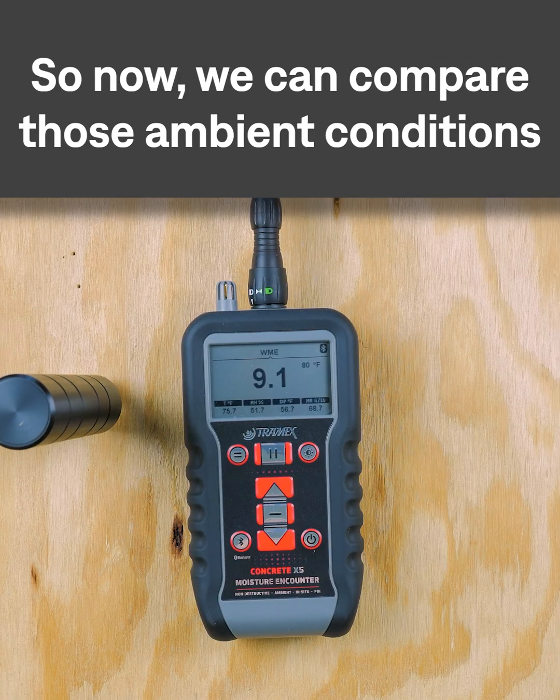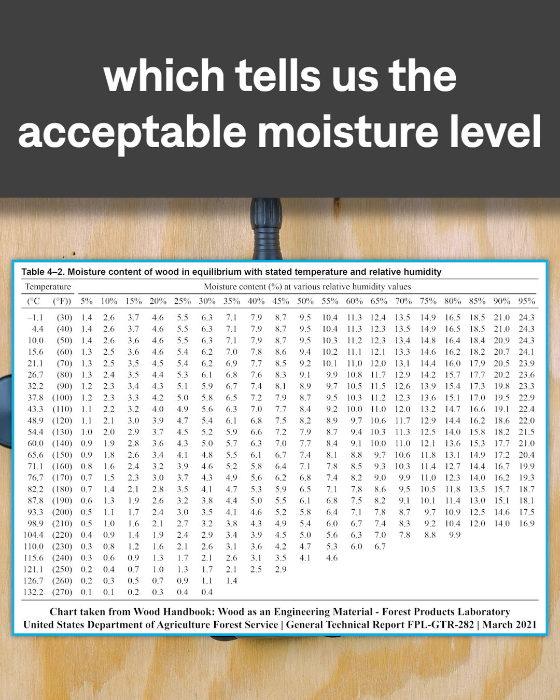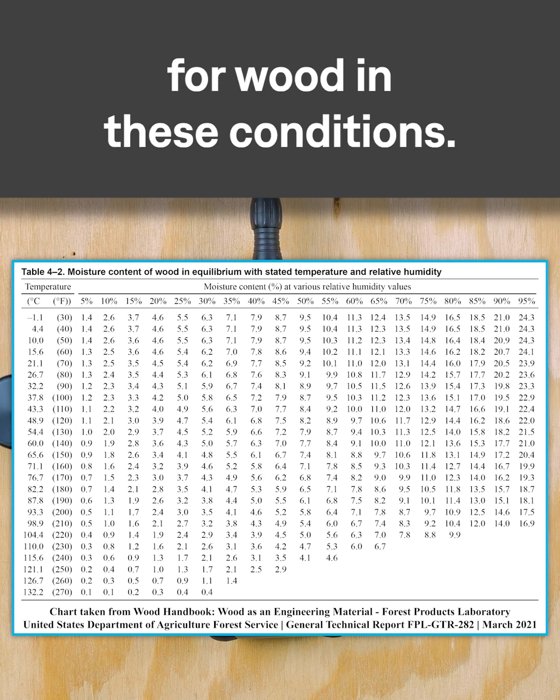We can compare those ambient conditions with our Wood Moisture Equivalent chart, which tells us the acceptable moisture level for wood under these conditions.